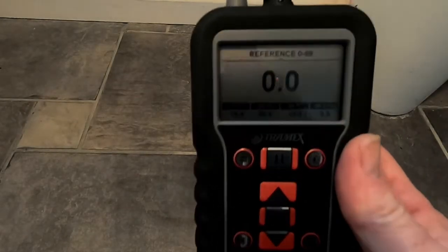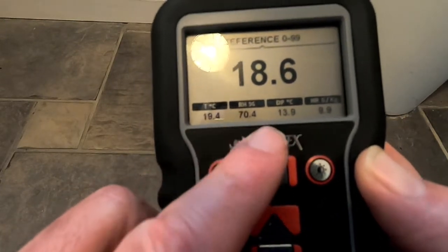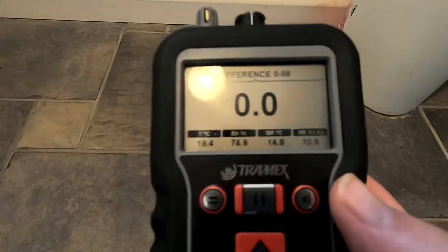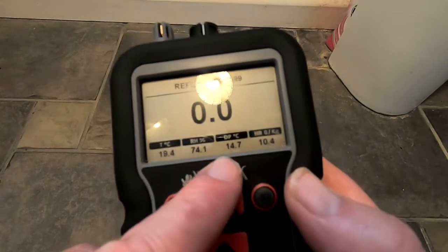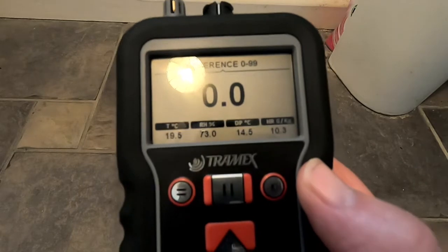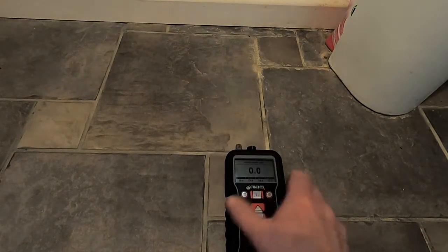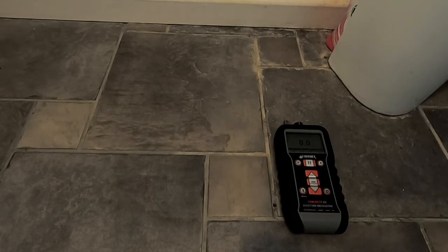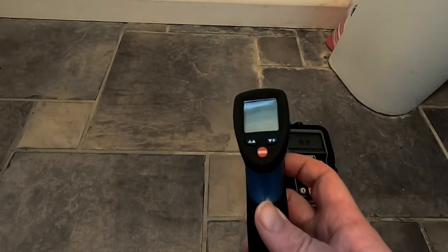With this Concrete X5 moisture meter, in the bottom row we have the readings from the hygro probe, and we can read across these and determine that the dew point temperature in this room is 14.6°C. So if the surface temperature of these tiles is reading 14.6°C, we could find the potential for condensation on these tiles, and the way we measure that temperature is using one of these — an infrared thermometer.